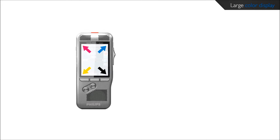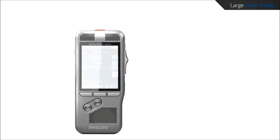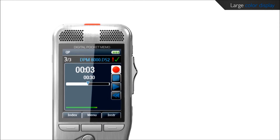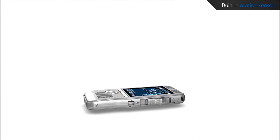The large color display provides sharp images, making it easier to see everything at first glance. The clear user interface is optimized for easy and intuitive operation.